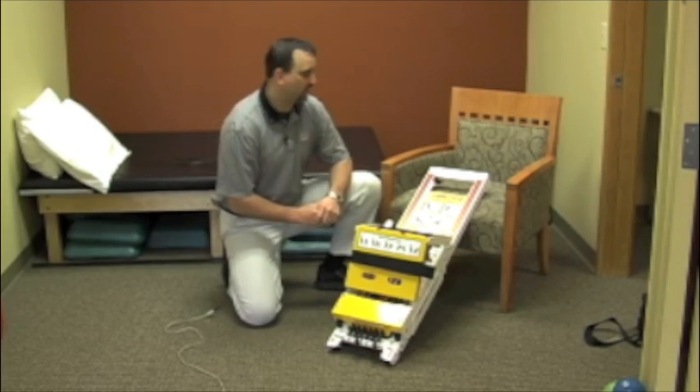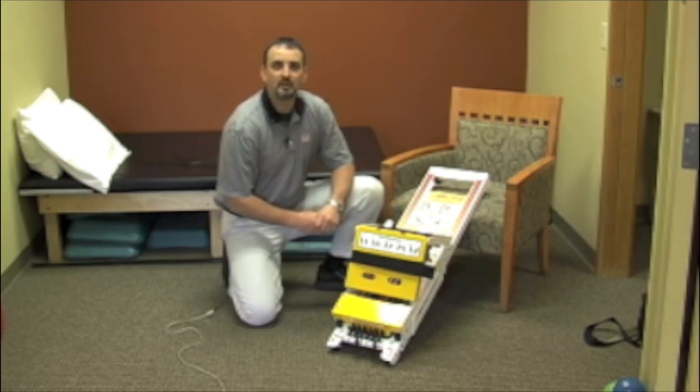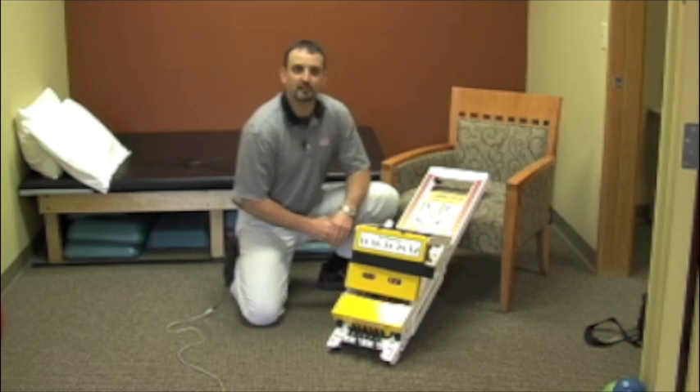Hi, my name is Bob Peoples. I'm here to introduce you to the Mini Press put out by Shuttle Systems. My first contact with this piece of equipment was about 10 years ago and I've been using it off and on since that time.